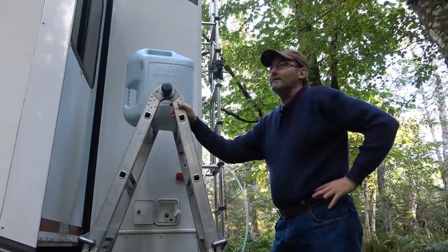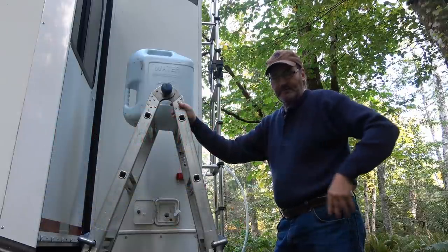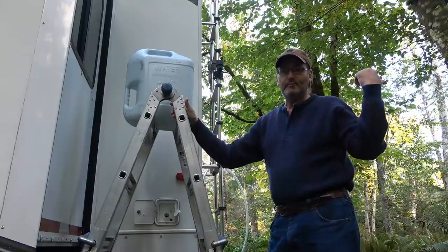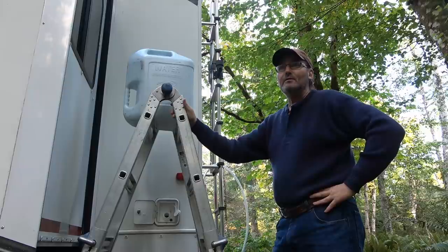Now I do have a water bladder and I can use an electric pump to put that in, but it's kind of a hassle to go fill up the bladder and bring it around here. I'm in a campsite right now where I'm way at the back, so I'd have to have a long hose and everything. But this campground has a water spigot only about maybe a hundred feet away.